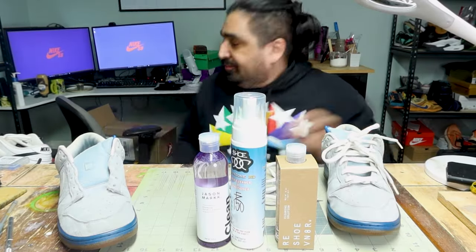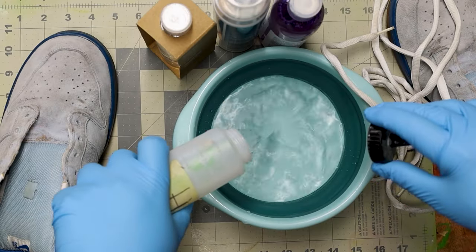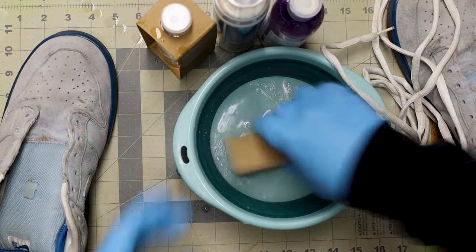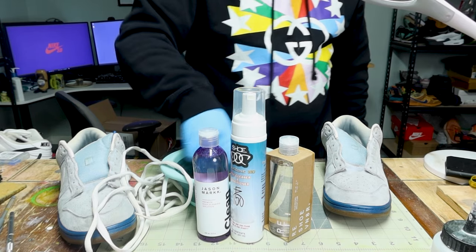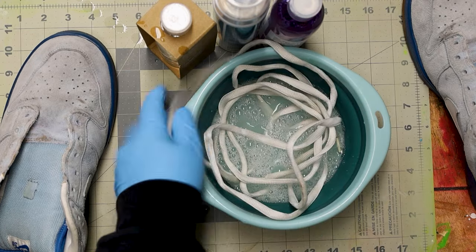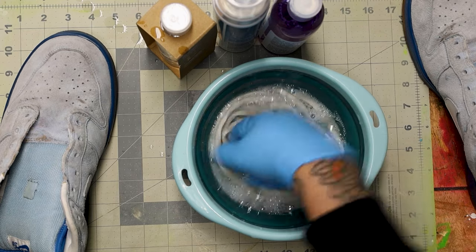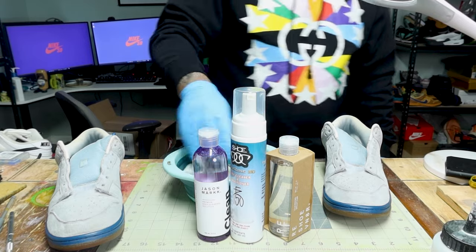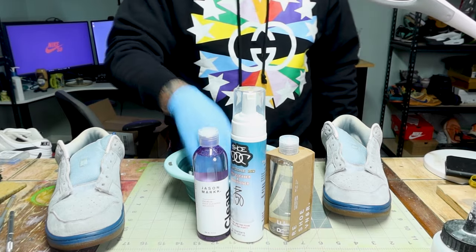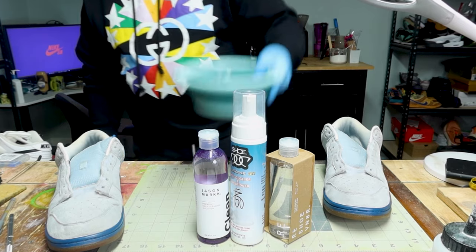First things first, take the laces off. Here's some water and some Castile soap — mix it up, get some bubbles going, and toss them in there. Nice gentle soak, nothing harsh. A lot of times if you use bleach, OxiClean, or Shout, it'll make it white but also frizzy. We want to keep the frizzies away, so we'll just let the laces soak while we do everything else.